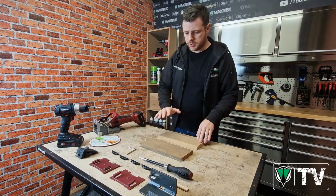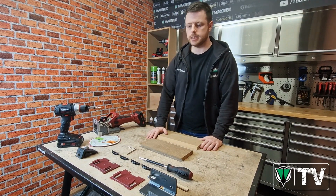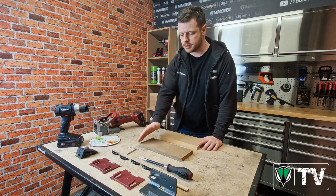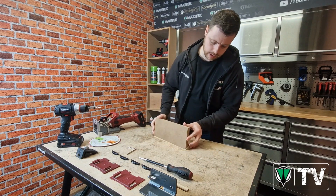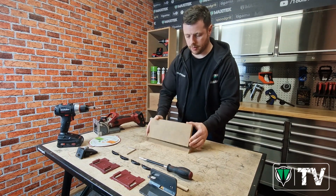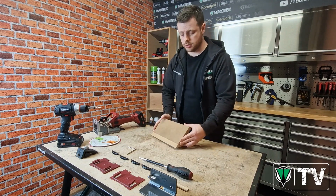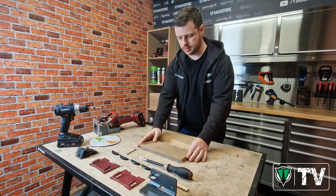Hi everyone. In this short video we're going to show you how to create simple angle joints using the Lamello Zeta. I'll be using Clamex, but the process would be the same for Tenso. First I'll be showing you how to do a 90 degree mitre joint, and then we'll go ahead and create a 45 degree obtuse joint. But to start with, we'll do the 90 degree mitre.